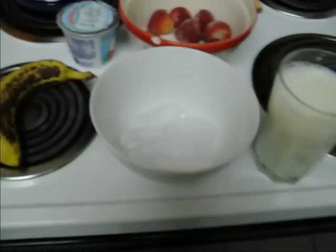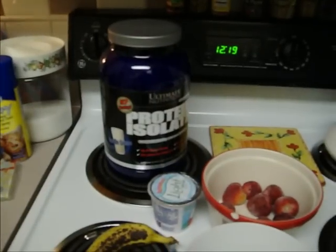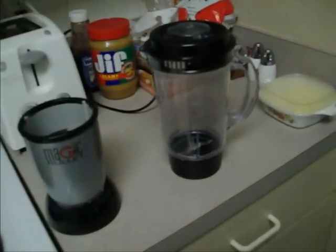Here's the ingredients you're going to need. I'm using eight strawberries, seven ice cubes, a glass of milk, a banana, and some protein powder. And obviously you're also going to need a blender — and a dog. You're going to need the dog.